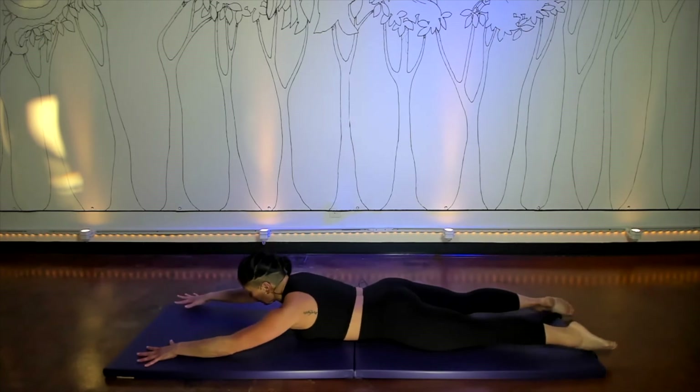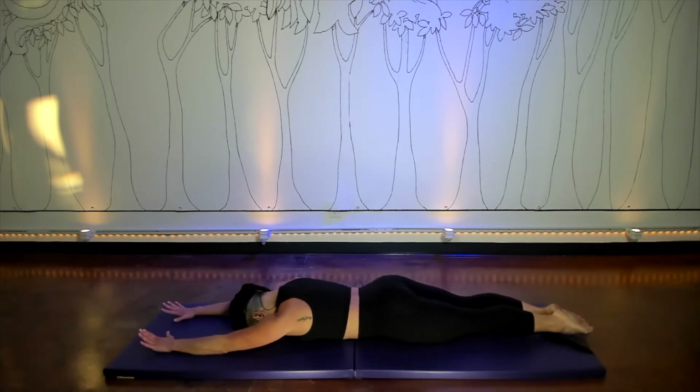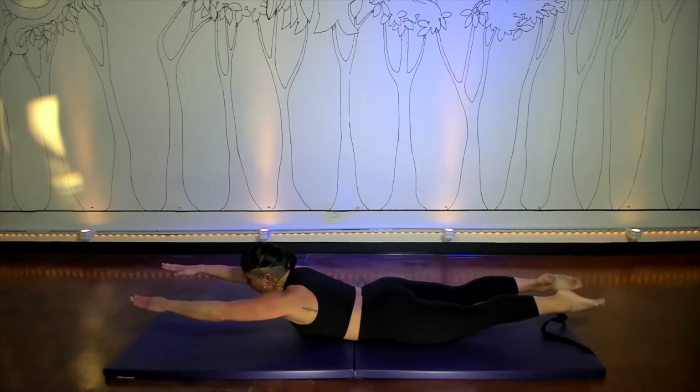Bring it back down, put your forehead down, move the arms and legs a little closer together. Take a deep breath in, lift everything off the mat, and swim.